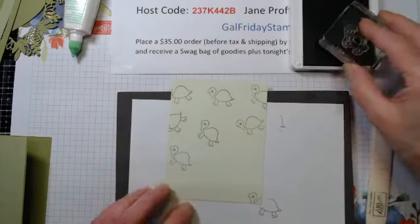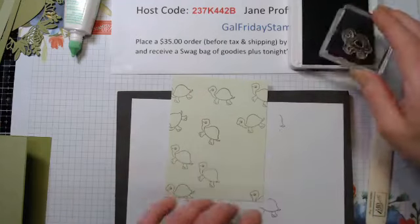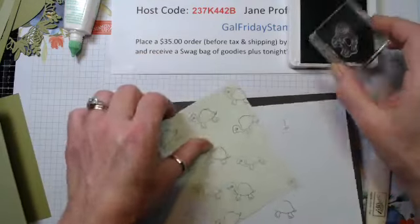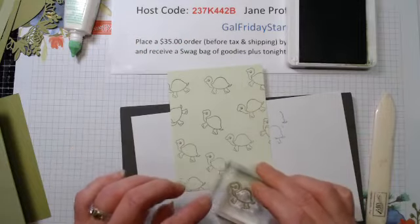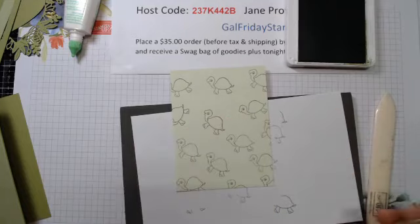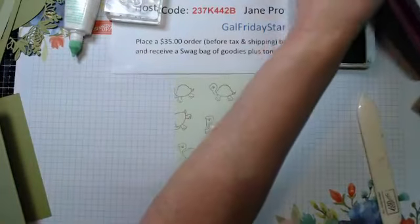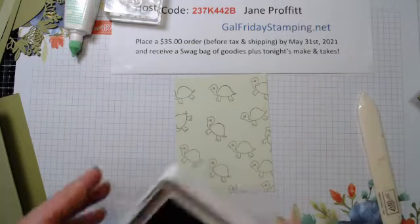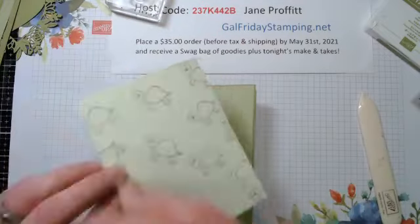Starting down here, we're just sticking them on here randomly - put one straight, put one little head peeking over the side. Just randomly on the background. Then we're going to close this up and layer it right on the front of the card.